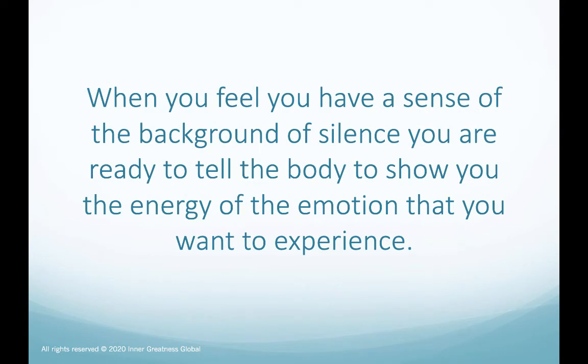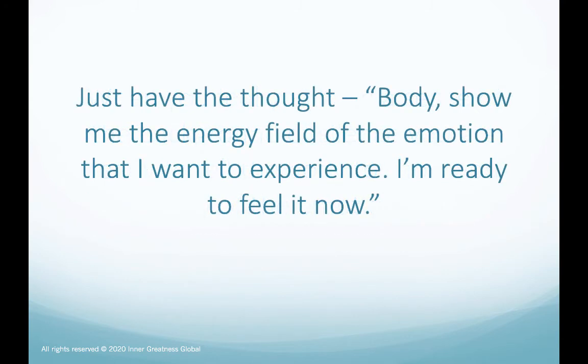When you feel you have a sense of the background of silence, you are ready to tell the body to show you the energy of the emotion that you want to experience. Just have the thought: body, show me the energy field of the emotion that I want to experience. I am ready to feel it now.